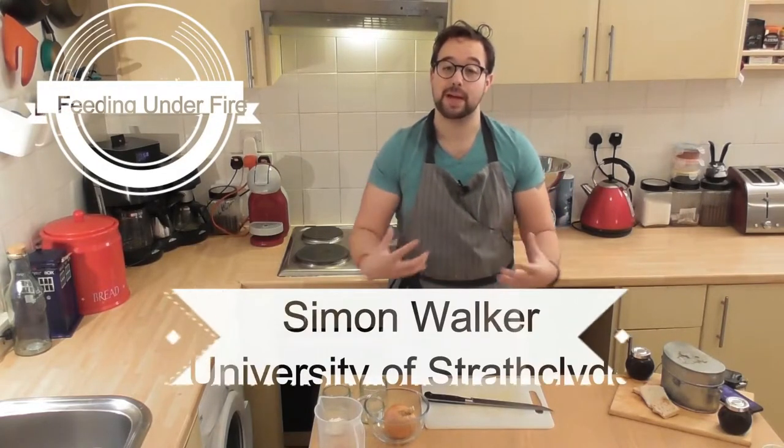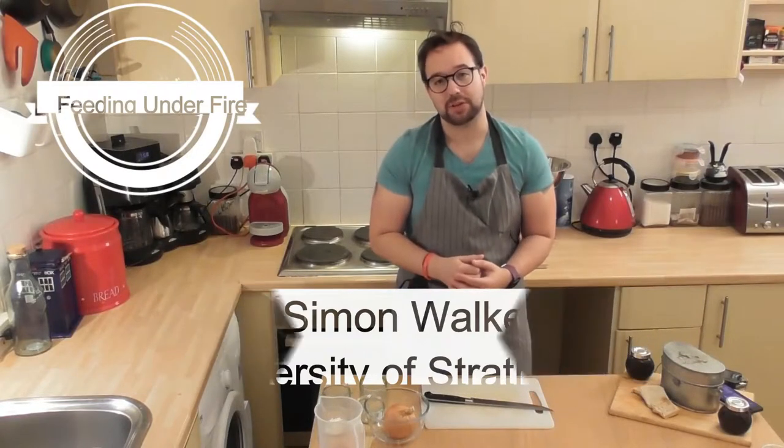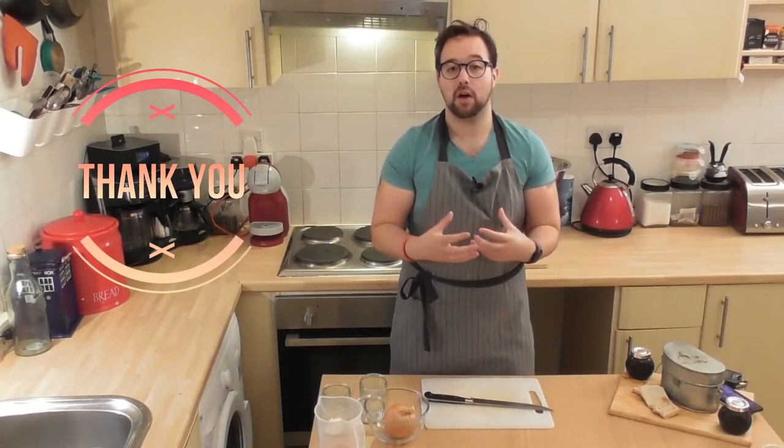Hello and welcome to another episode of Feeding Under Fire. My name is Simon Walker. I'm a PhD candidate from the University of Strathclyde and today I'm going to be talking to you about medicinal food. I want to say a massive thank you to The Recipe Project because this video is going to be part of their issue this month, and there is an article to go with it which focuses on the recipes.